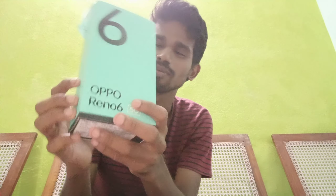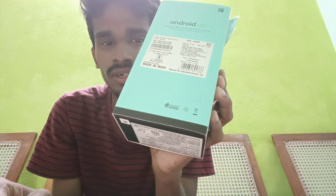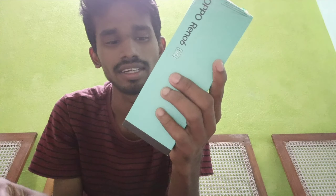Let's go to the box to see what content is inside. The variants available are 8GB RAM and 128GB ROM, and also 256GB ROM. In the box you get: Charging adapter, Earphone, and the Mobile.